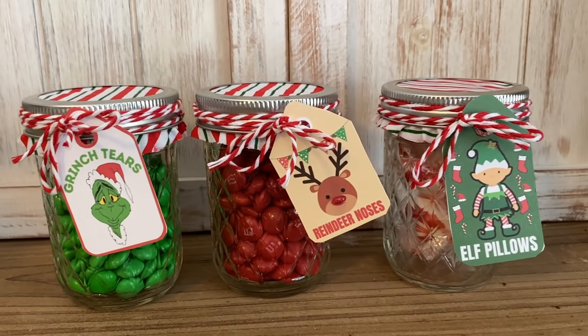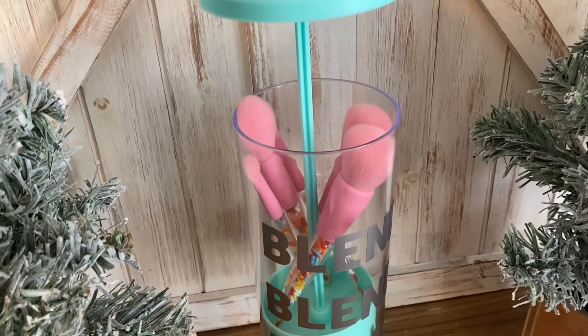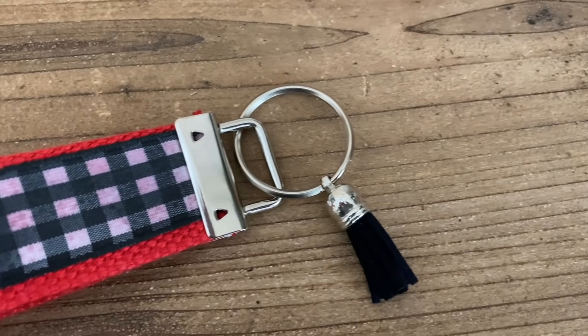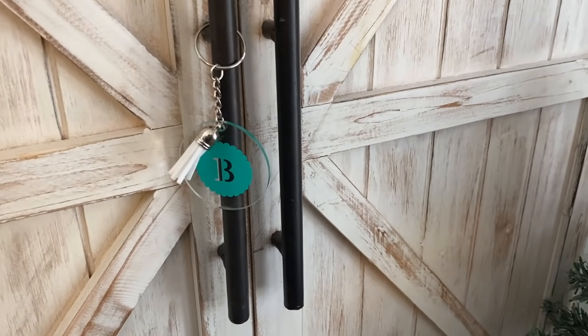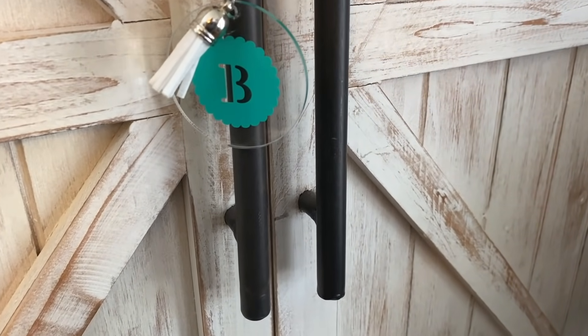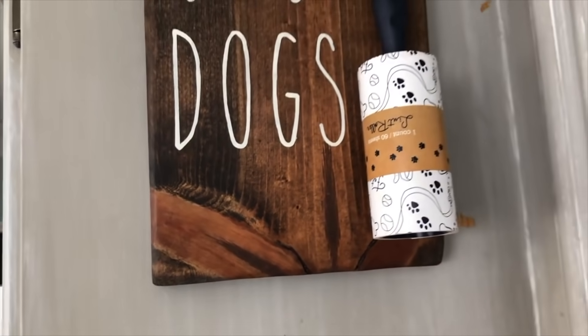Hey you guys, welcome back to my channel. My name is Courtney — if you are new, today is my last attempt to offer some really easy DIY gift ideas and stocking stuffer ideas that you can throw together so easily that anybody would love. Thank you to Sure Bonder for sponsoring today's video. Now let's get into these DIYs.